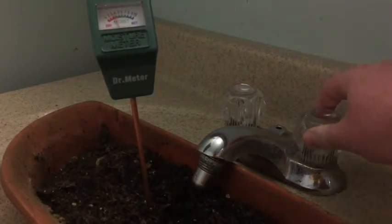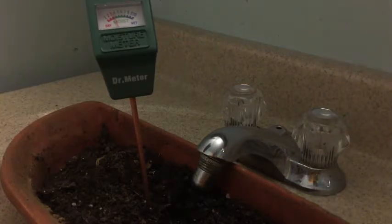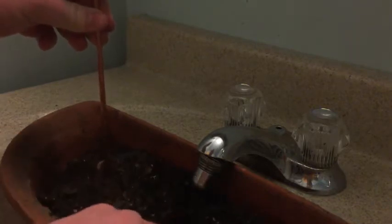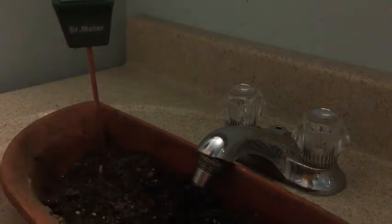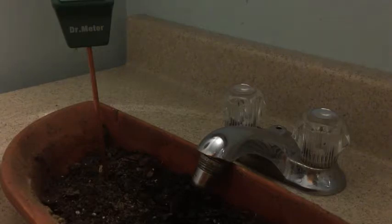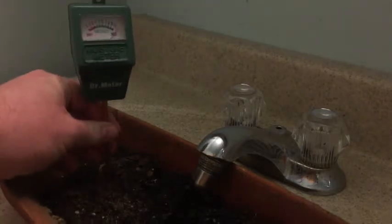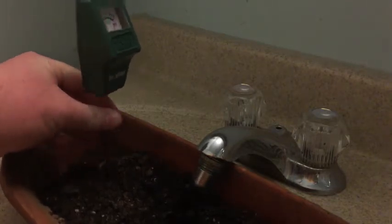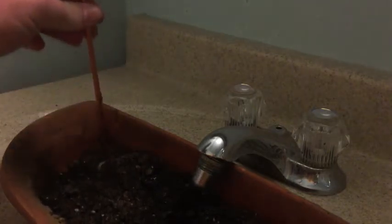I'll pull it out and probe the dirt somewhere else. Well, I guess you can't quite see — oop, it hit a wet spot. It's definitely wet down there.